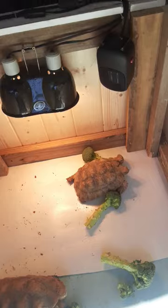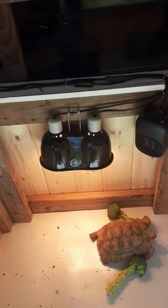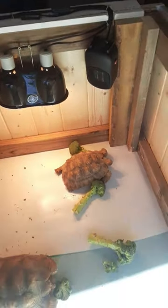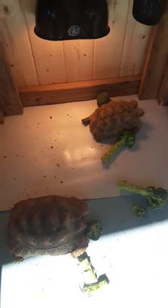This is the box that I made for my tortoises for the wintertime. I got them a heat lamp and a little heater right here. And they're just chilling, just hanging out.